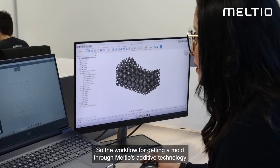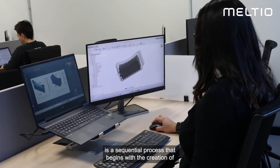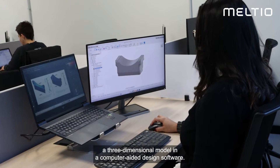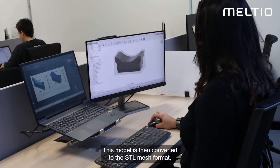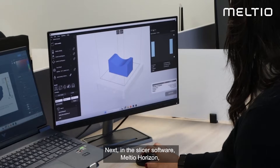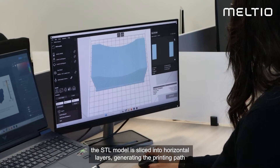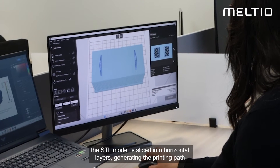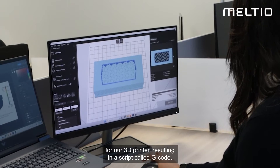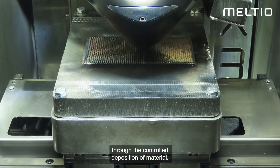The workflow for getting a mold through Meltio's additive technology is a sequential process that begins with the creation of a three-dimensional model in a computer-aided design software. This model is then converted to the STL mesh format, which describes the object's geometry using triangles. Next, in the slicer software Meltio Horizon, the STL model is sliced into horizontal layers, generating the printing path for the 3D printer, resulting in a script called Deco. This is sent to the printer, which builds the piece layer by layer through the controlled deposition of material.